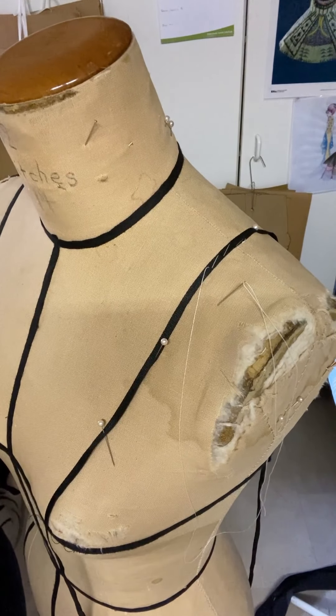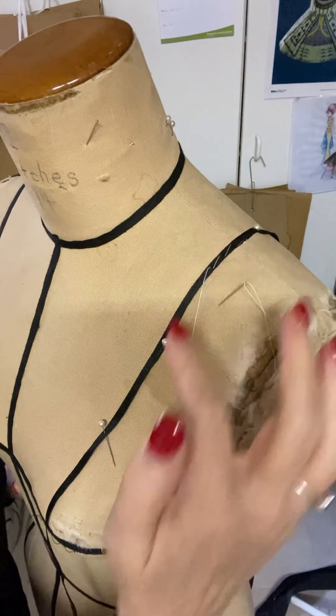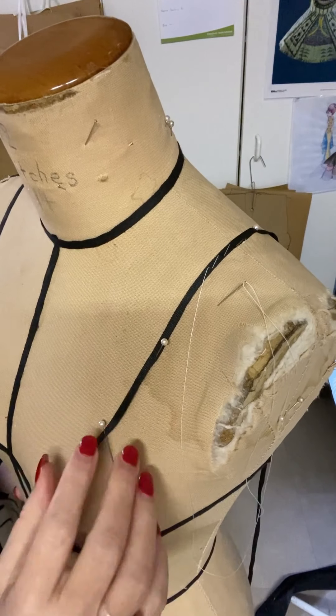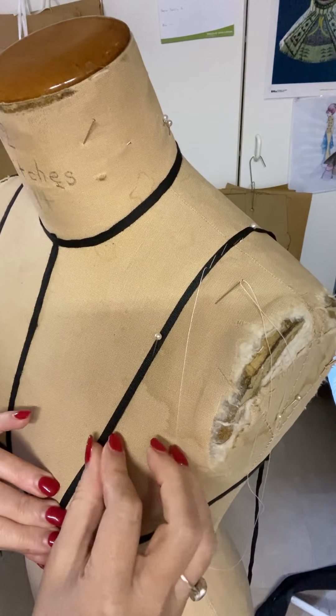Getting in here nice and close, I'm going to demo on this other side of my mannequin. I've got my black tape pinned on where I want it, so I'll just tidy that up a bit.